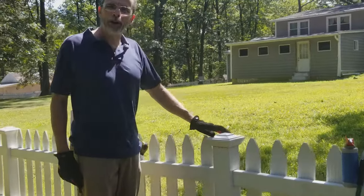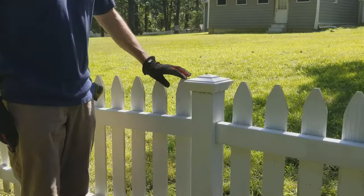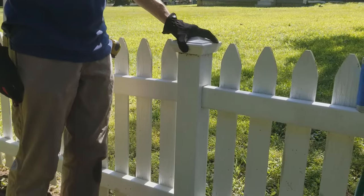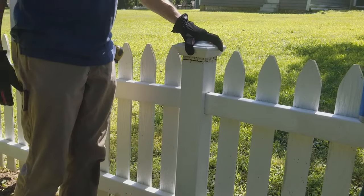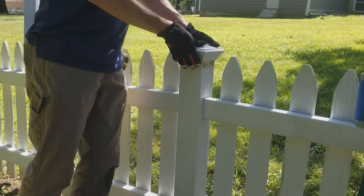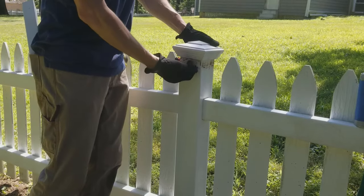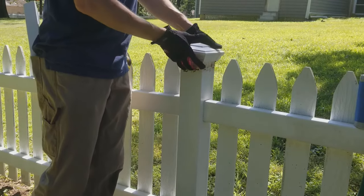Today we're going to talk about removing the fence rails from a vinyl fence. This fence has tabs on the inside that need to be pressed in in order to get the rail out. In order to view them, remove the cap. Normally you might need to tap this with a hammer or maybe a piece of wood. Some of them are glued — these are not.